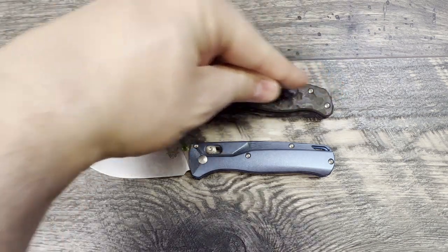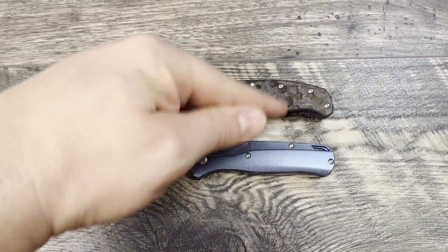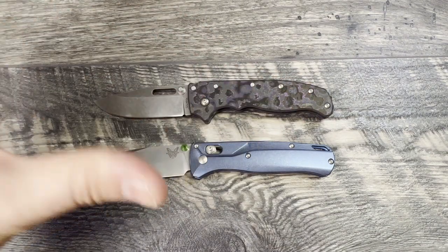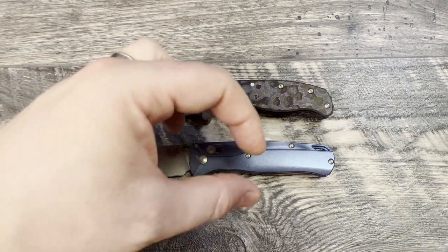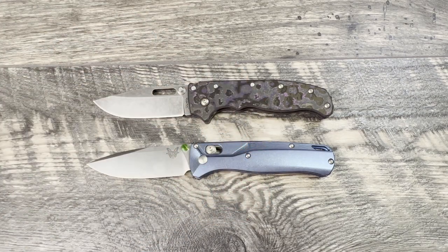The last thing I didn't talk about was ergonomics. They're very similar, but the Demco has more of a cutout telling you where to put your hands, while the Bugout has a more neutral line. I think the Bugout wins for ergonomics — I don't like that the Demco tells me where to put my hand, whereas the Bugout lets you put your hands wherever you'd like.